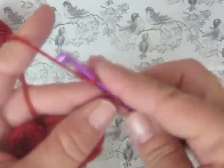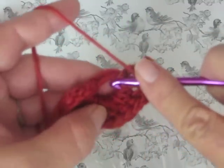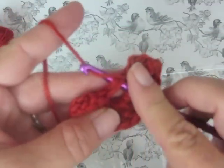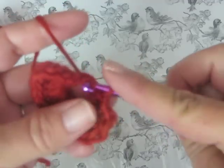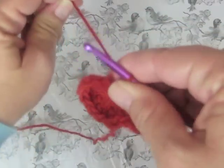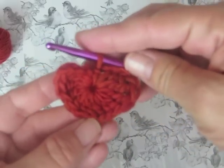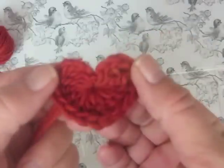After doing the three triples, chain three and slip stitch right into the magic ring. Then take that tail of yarn that you had been working over and pull it tight — that gets rid of the little hole in the center of your heart. Fasten off and you're all done.